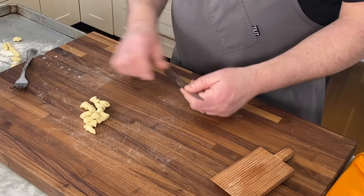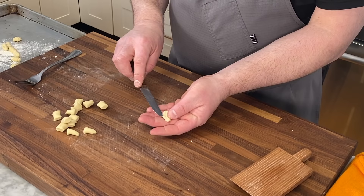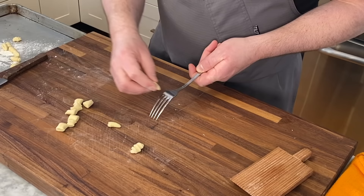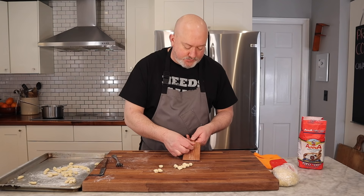If you don't have a gnocchi board, first of all they're super cheap — only about seven to ten dollars. But you have two other options: a knife or a fork. With the knife, cut side down, squish down and pull towards yourself. You don't have the outside ridges, but you still have that nice little cup that holds sauce. If you want to use a fork, you do the same thing: squish it down and push forward. This looks a little more like gnocchi but works just as well. And if you're crafty, make your own board.